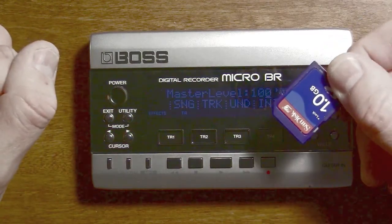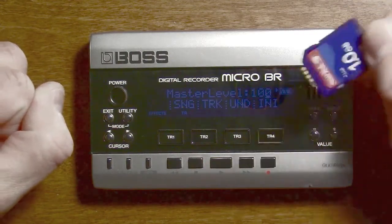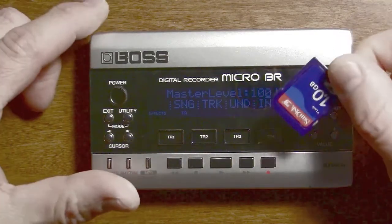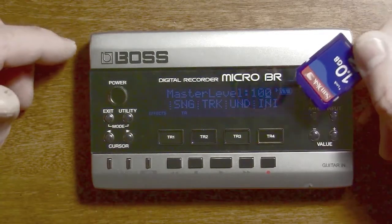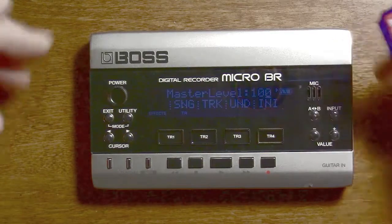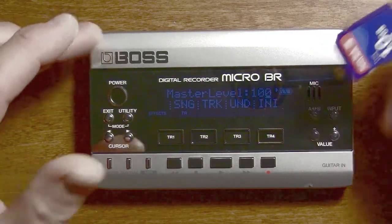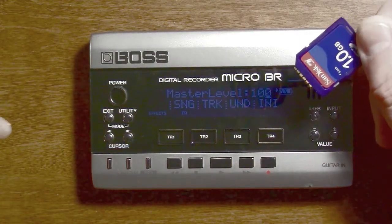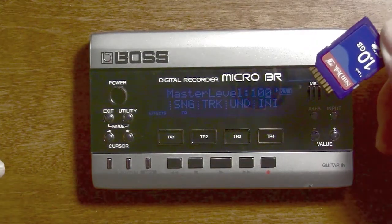Back up whatever's on there if it's important, and then format the card on this device. That's always true whether or not you're doing a firmware upgrade or recording songs — with any new card you want to format it initially on this device. Once it's formatted you're good to go. You can put it on a computer and take files off and on, but if you ever need to format it, always format on the device. Always format every new card even if it comes pre-formatted. Once you've formatted this, you want to take it out, put it on the computer, download the zip file, and unzip the firmware files.